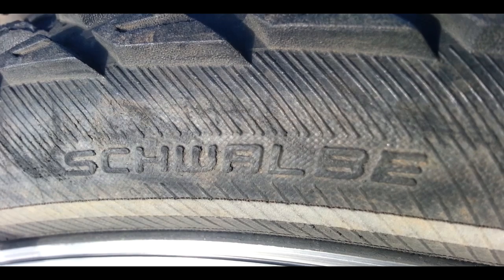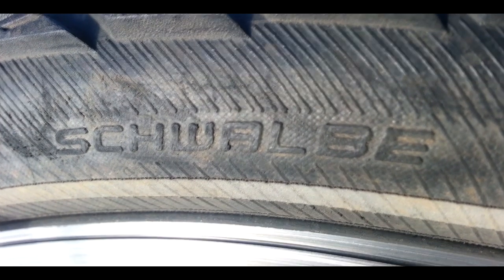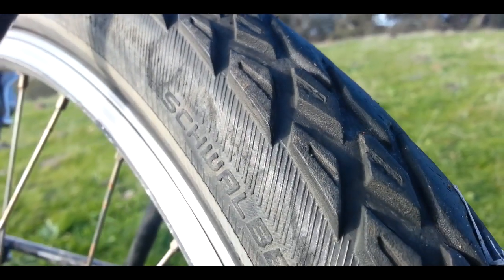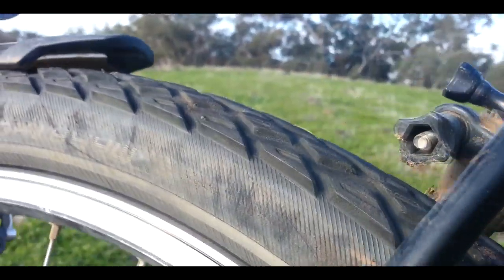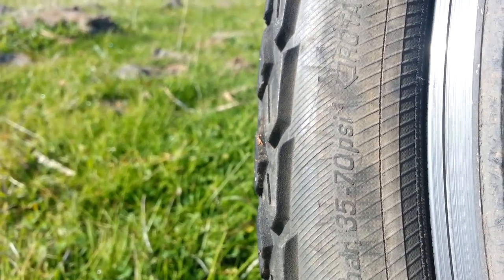One tough tyre brand — Schwalbe. The Mondeo, 50mm. Great tyres. 14,000 kilometres and just one puncture, and as you can see the front tyre still has a fair bit of tread on it. Highly recommend them — not that expensive really. They've got a blue bead inside which stops stuff from penetrating, and it really does work. Good for off road with a bit of tread, but still fine on the road. 26 by 2.00, inflatable from 35 to 70 psi. I've had them down to 35 psi on really rough roads, and then up to 70 psi on the highway generally.